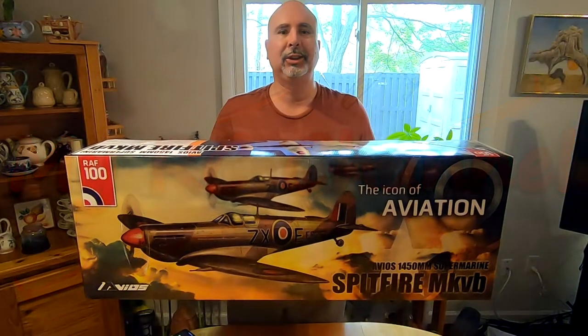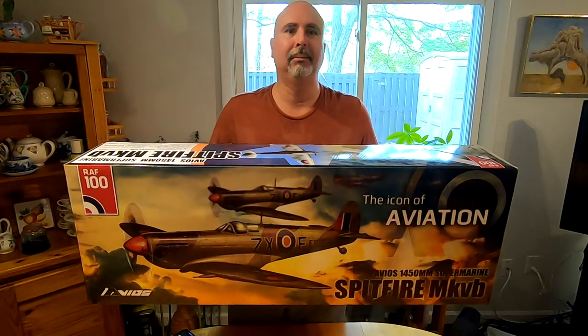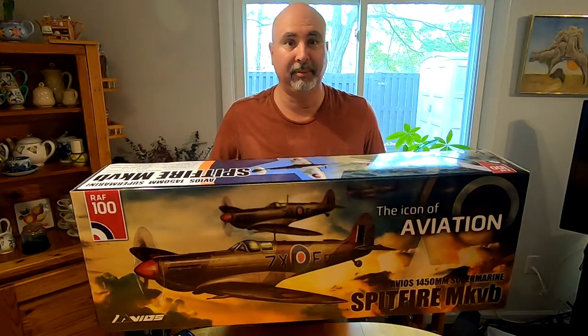Hi, I'm CJ and this is my RC channel. In this video I am unboxing the Avios Spitfire Mark 5B.